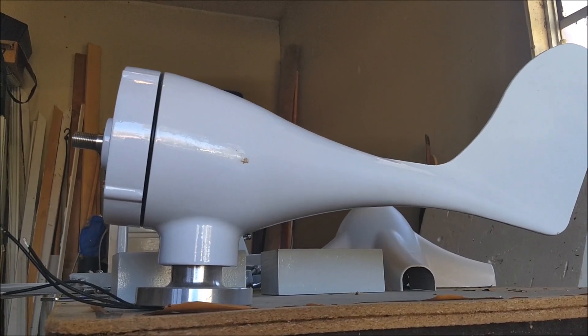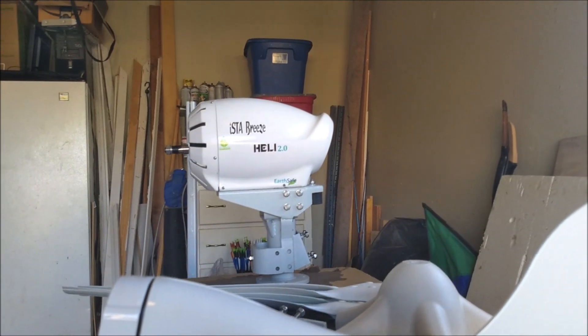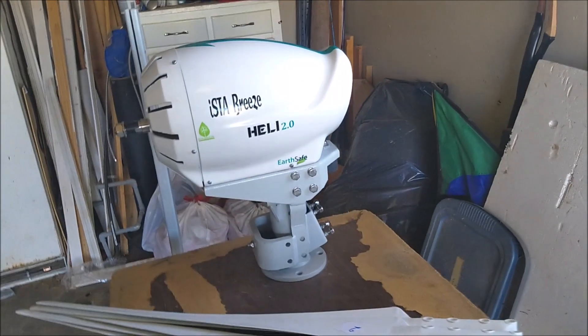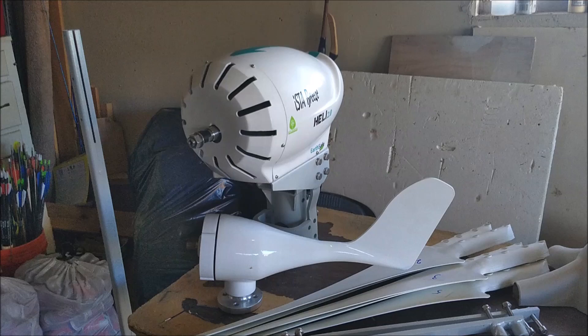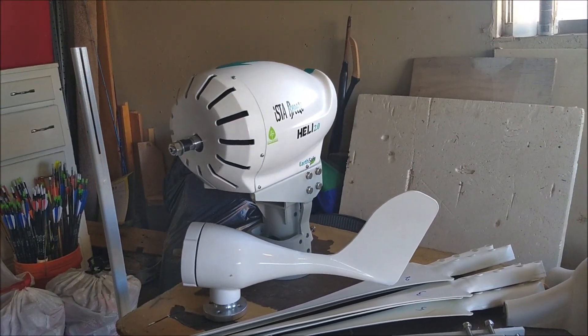Breeze Heli 2.0. See the difference between what I normally work with and this thing — look at this monster — next to the typical eBay offering.